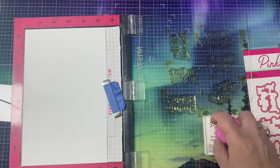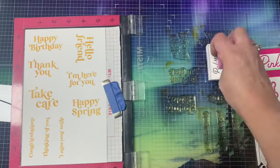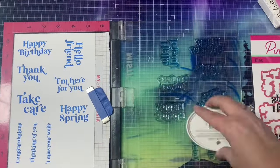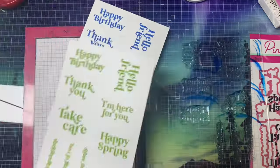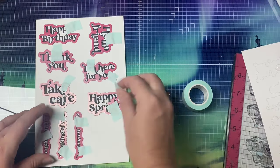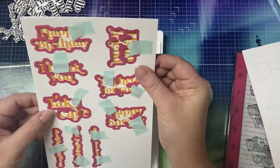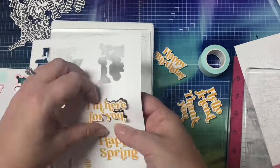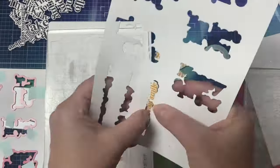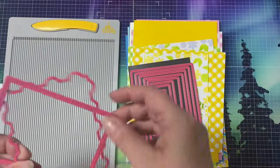I also stamped out some sentiments in the Construction color — the orange color from Pink and Main — and then I stamped a few sheets in lime green and also that darker blue color, so I have several sheets of each color. Next I used the coordinating dies to cut them out. After cutting out the first one I used it as a template to align the next sheet behind it to make things go faster — I always do this when cutting out sentiments. Now I have a bunch of sentiments ready to go.